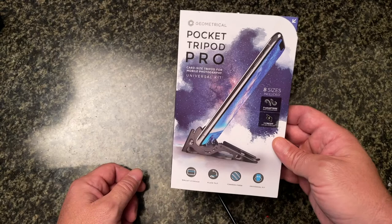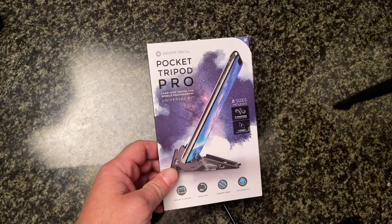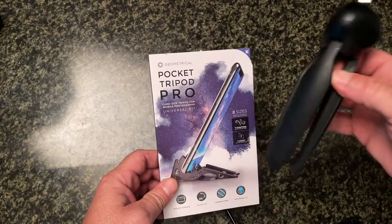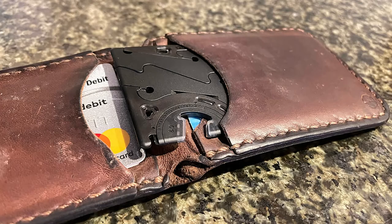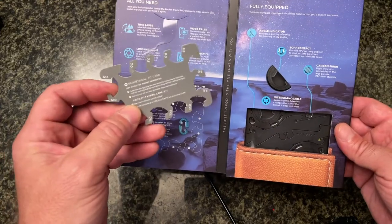I picked one up. I love to do little videos and time-lapses and stuff like that, but I don't always want to carry a tripod around with me. I do have this one right here — it's a great little tripod and it's small — but this little thing is basically supposed to fold up and fit inside your wallet, which is great.